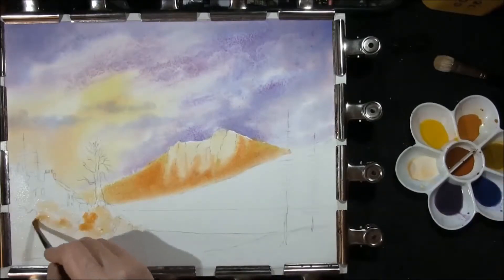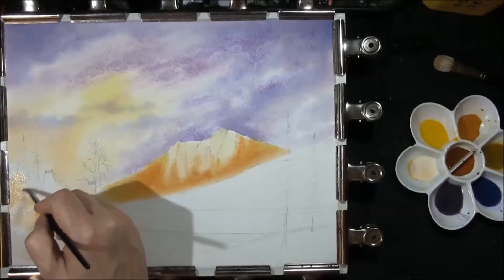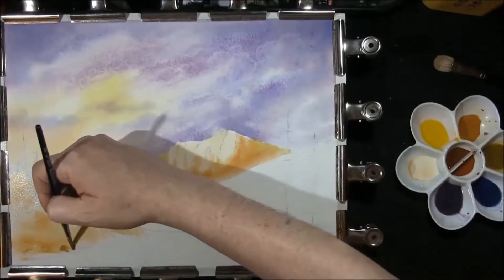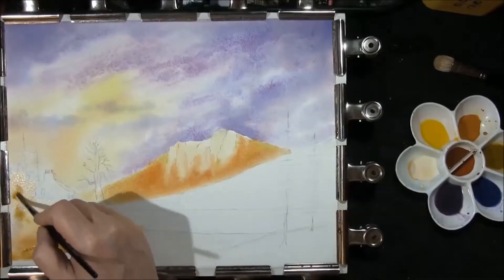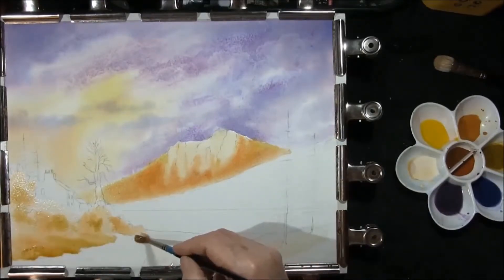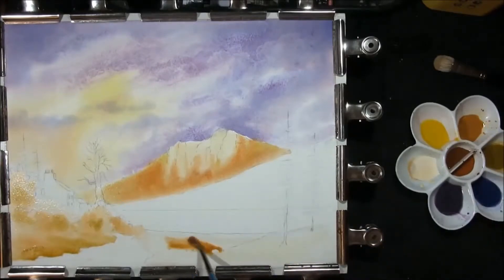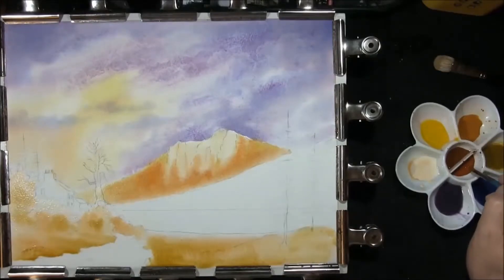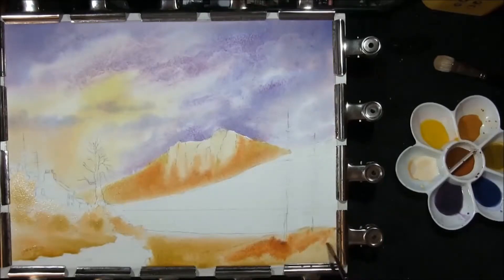A touch of raw sienna, a touch of the green, some Naples yellow. Once again some of the green — transparent yellow, raw sienna plus French ultramarine with a touch of raw umber, just gives you that greeny gold look. I'll just put this side here — I just want to put some burnt sienna with French ultramarine. Then we'll just leave that to dry.